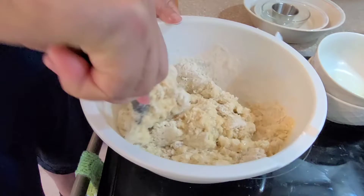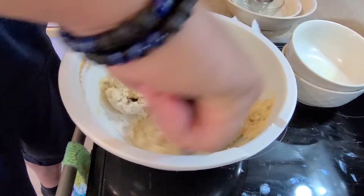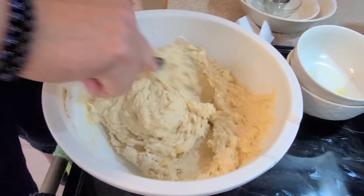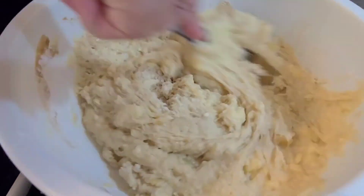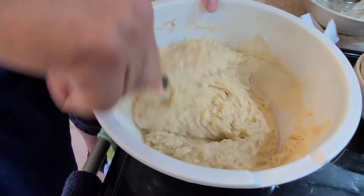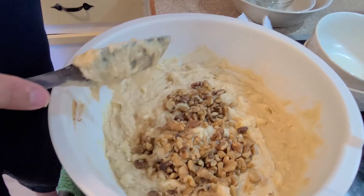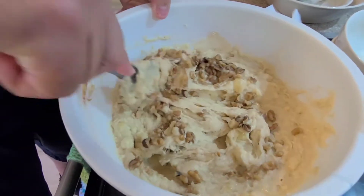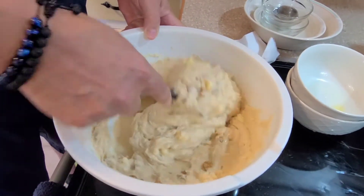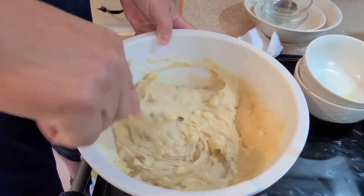I'm using organic bananas, so they're a bit drier and don't have as much moisture to soak up the dry ingredients, but they will start soaking it up. You can see the chunks of banana, which is great — the bananas are going to be a good part of this bread. After it's all incorporated it looks kind of thick, which is fine. I'm just going to add half a cup of walnuts and mix them in as well.